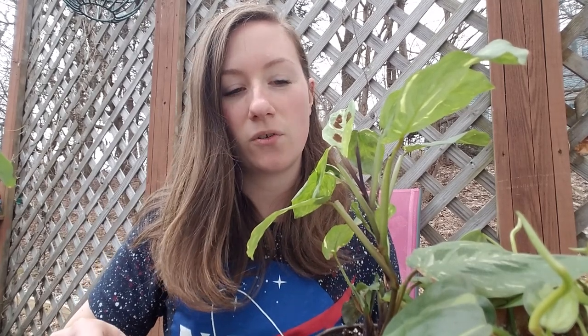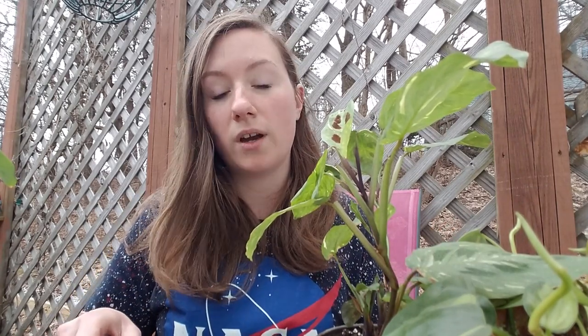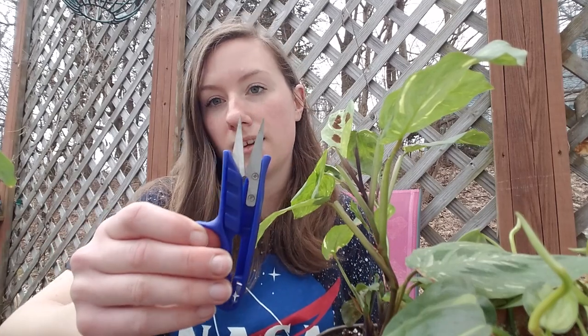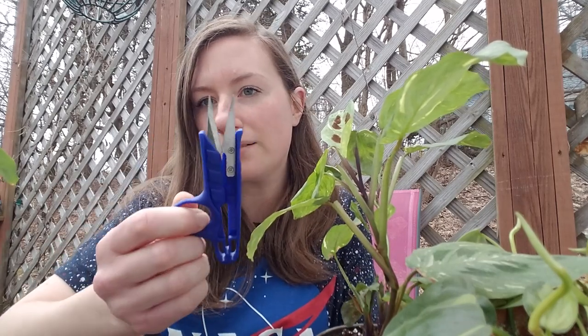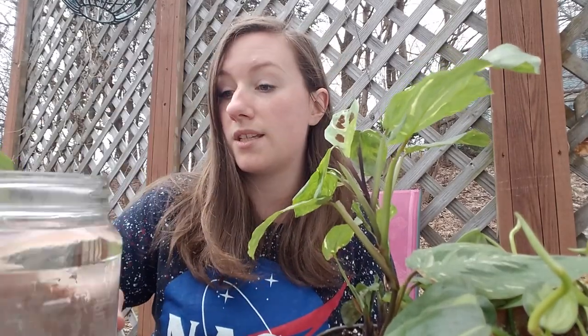Hi guys, it's Ivy. Today we're recording outside, so I'm sorry for the noise. We are doing propagating via cuttings. What you need is a plant you can trim pieces off of that's growing really well, some blade scissors — I think I got them at the dollar store — a knife, something to clean them with rubbing alcohol, often if not in between every plant that you cut. You don't want to pass any diseases from one plant to another, and then you need a jar of water to stick them in.